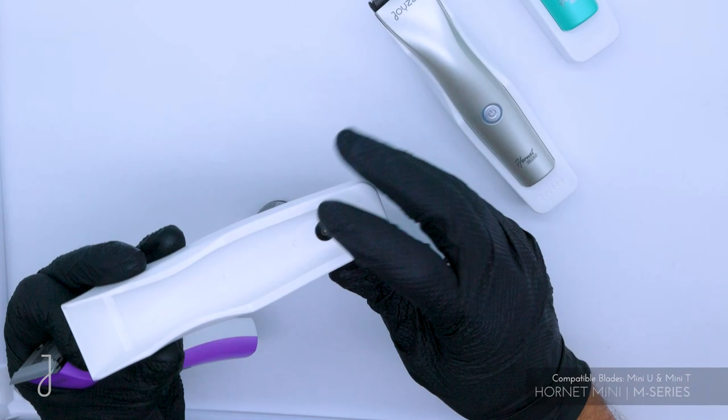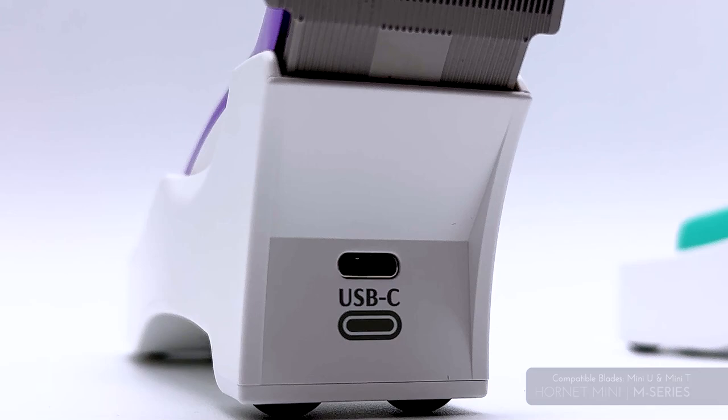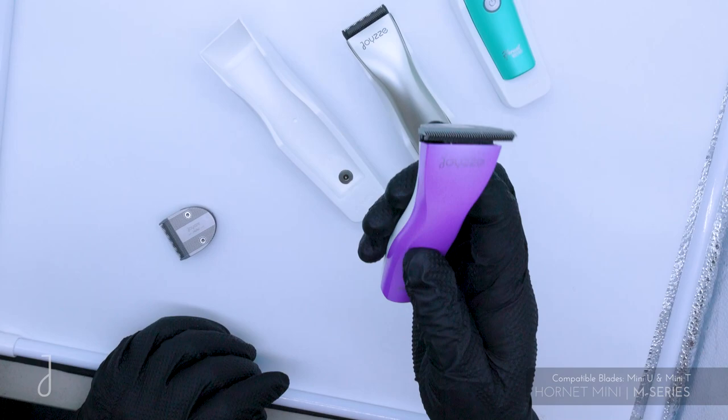It comes with a really nice magnetic touch point — you can see the touch points right here. All you do is just bring it close and it just pops in. It has Type-C USB charging, so you can charge it anywhere — on the charging station, or with the cord directly attached to the clipper.